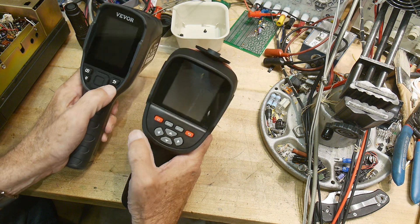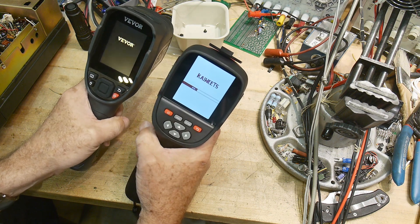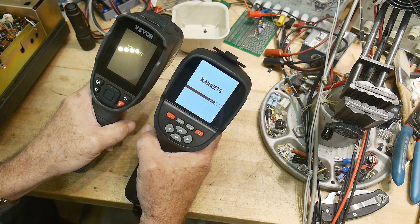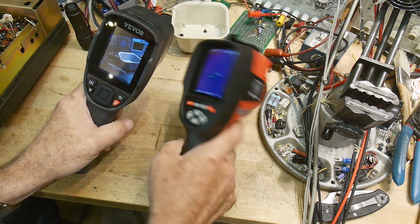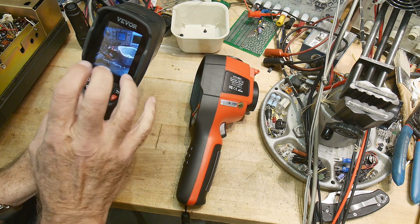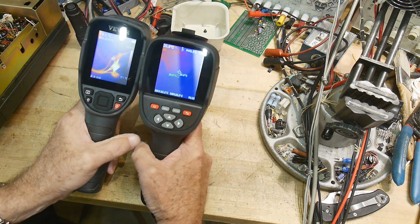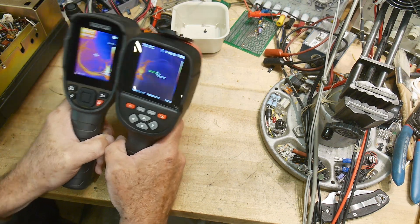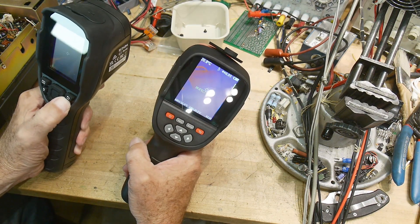Both devices require a long button press to turn on. The nice thing about the Kaiweets is the boot time — it starts up much faster. You get an image here right away while the Vevar is still initializing. It takes a while for a thermal camera to stabilize and calibrate; these have a shutter that fires. The display is a little bigger on the Kaiweets and the image quality on screen is a little better.